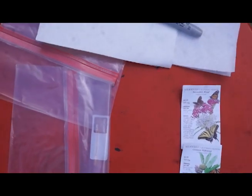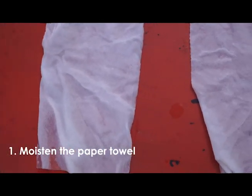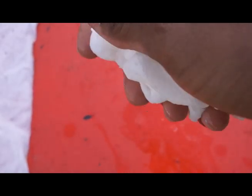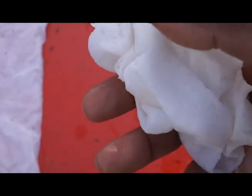Once you have all of your supplies together, you're ready to get to work. The first step is to moisten the paper towels. You do not want them to be dripping water. A simple test is to pick up your paper towel and give it a squeeze. If before you squeeze you're already dropping liquid, then there's too much moisture in your paper towel. Give it one good squeeze to get rid of the excess moisture.